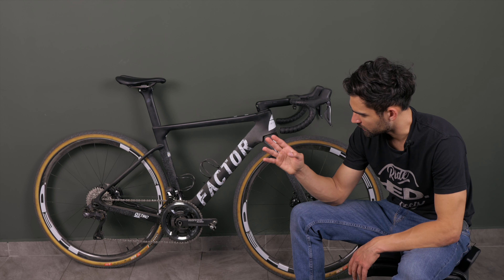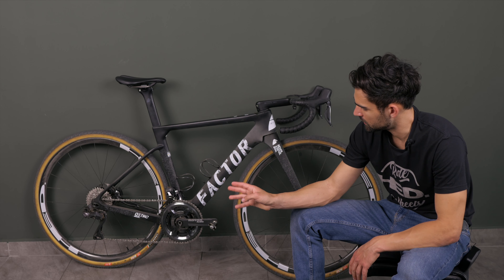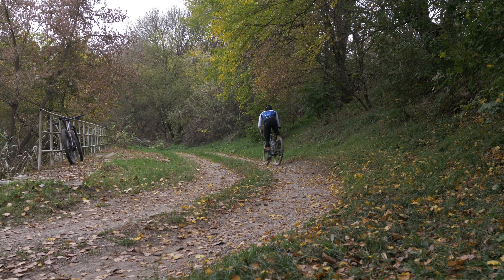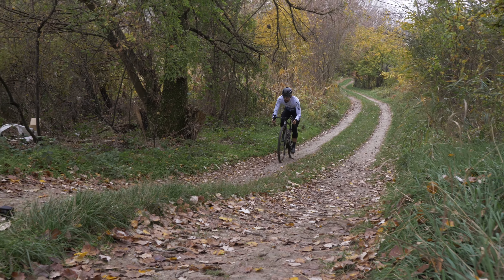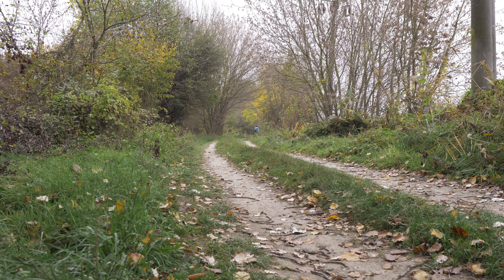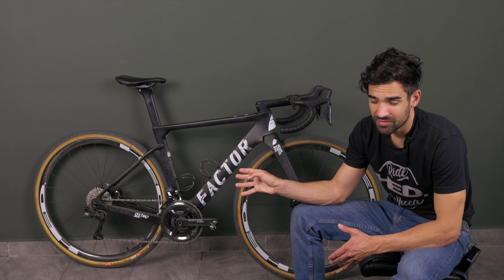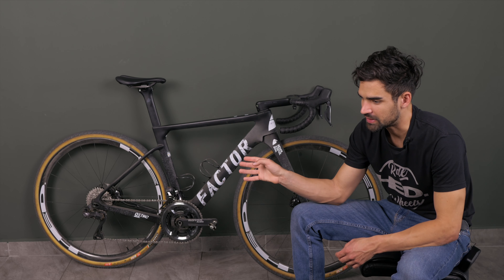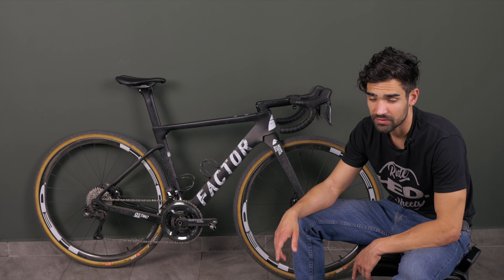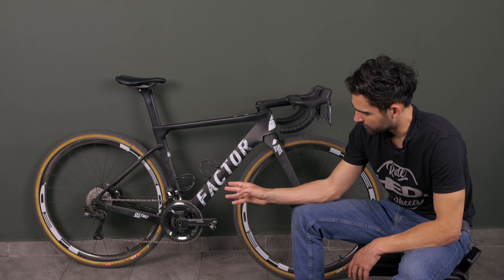Moving to the rear mech, I think this was the biggest problem with GRX. Yes, it had a clutch with adjustable tension, but I never really found that to be very effective. The clutch just didn't do much in terms of managing the chain — it had the same or even more chain slap than I experience here with the Ultegra. Chain retention is perfectly reliable on the Ultegra even in the rough stuff. There's actually a slight disadvantage to the clutch because it increases drivetrain friction, particularly when you shift a lot. So in this regard the new rear mech is just better.